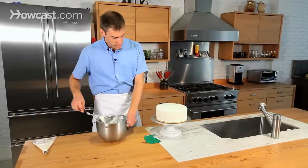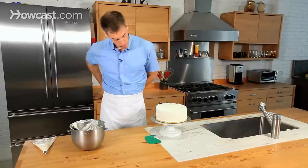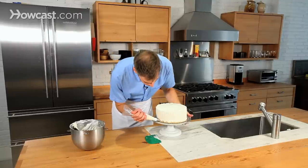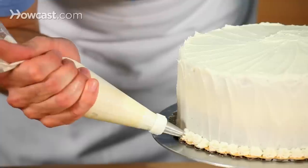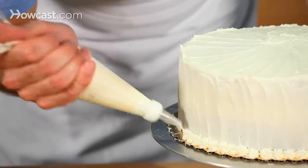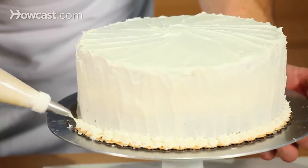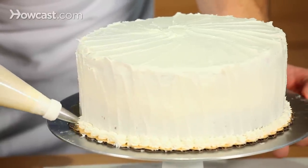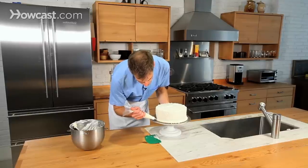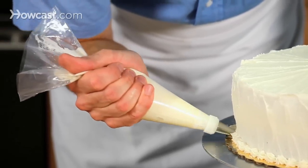I'm going to do a couple more things with a pastry bag, just to clean it up a little bit more. I'm using a pastry bag with a simple tip, doing a quick little squeeze every half inch or so. It's a nice way to sort of hide the border between the cake and the board.